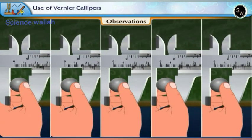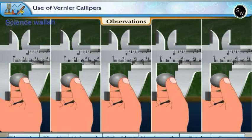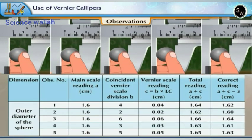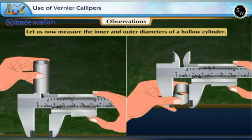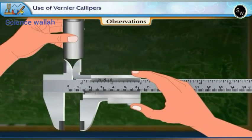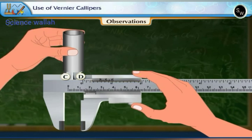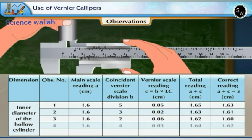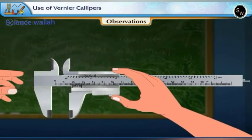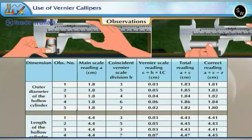Take five independent readings along different diametrical directions of the sphere and tabulate all observations. Now measure the inner and outer diameters of the hollow cylinder. For the inner diameter D2, ears C and D are used — hold them inside the hollow cylinder and pull out the thumb wheel. Similarly take observations for outer diameter and length of the hollow cylinder.